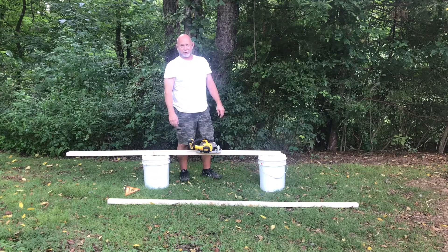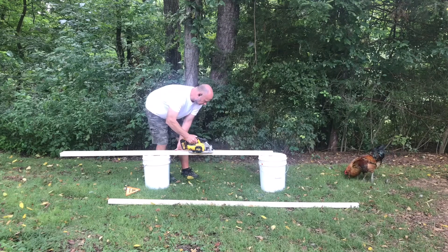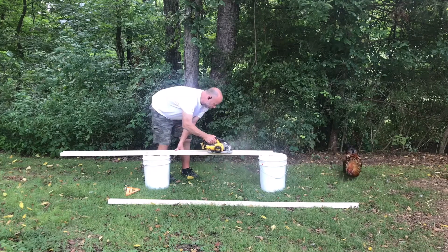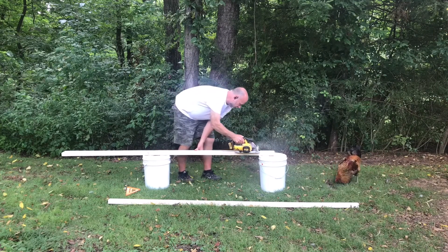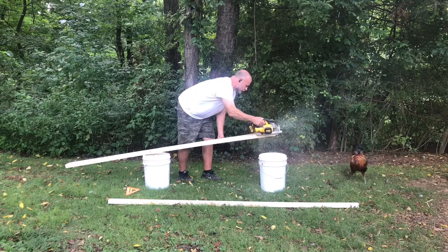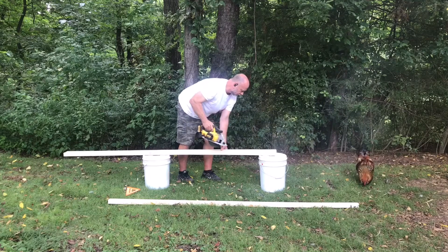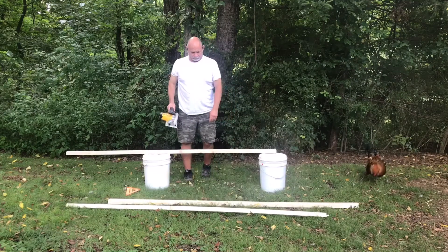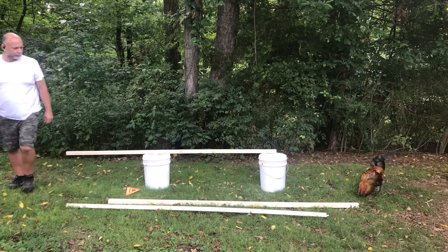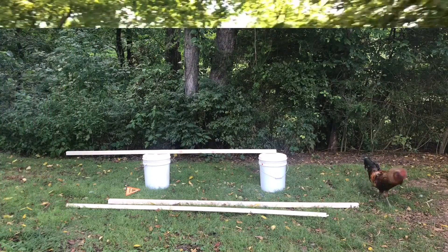I think it's time to get a new battery. Alright, two roost bars, eight foot long. I'm going to walk up to the shed and see if I have any 2x4s left over from those pallets I've been busting down.